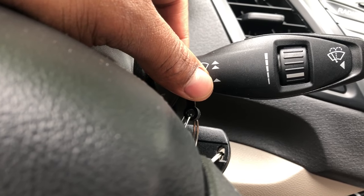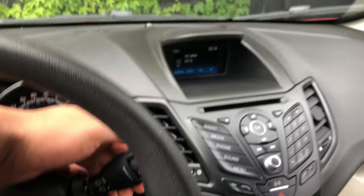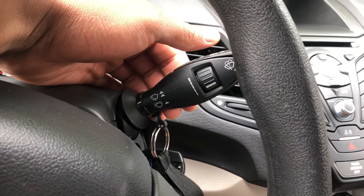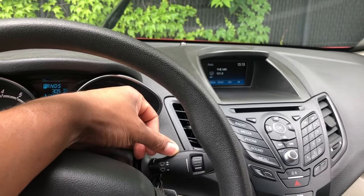Do you see these right here? It shows how to turn them on — simply lift. The higher you lift it, the faster they will go, as you can see right there. Don't lift it too hard — you don't want to break the thing. So they are on high; I'm going to take it to a lower setting.